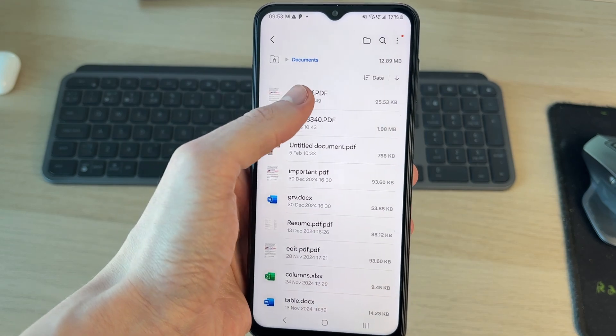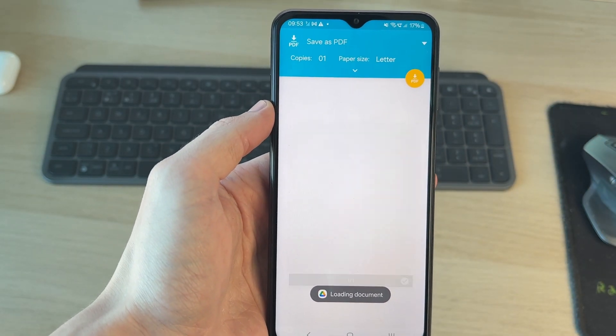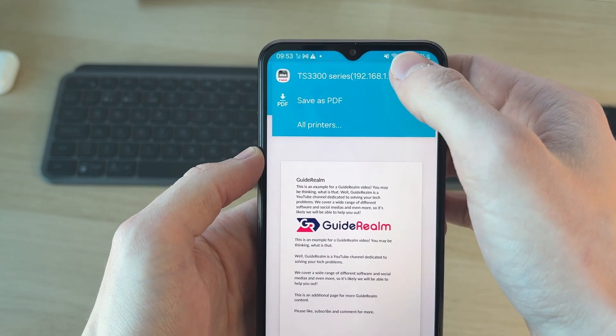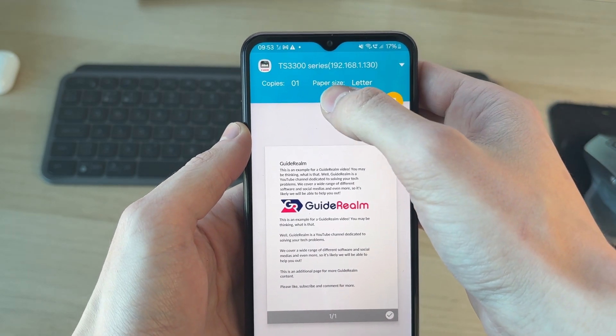I'll open up my files, select it — here it is — and go to the top right, press the three dots, and tap print. This will open up a screen where at the top you can choose where you want to print. Tap there and you can select your printer — it should be listed there.